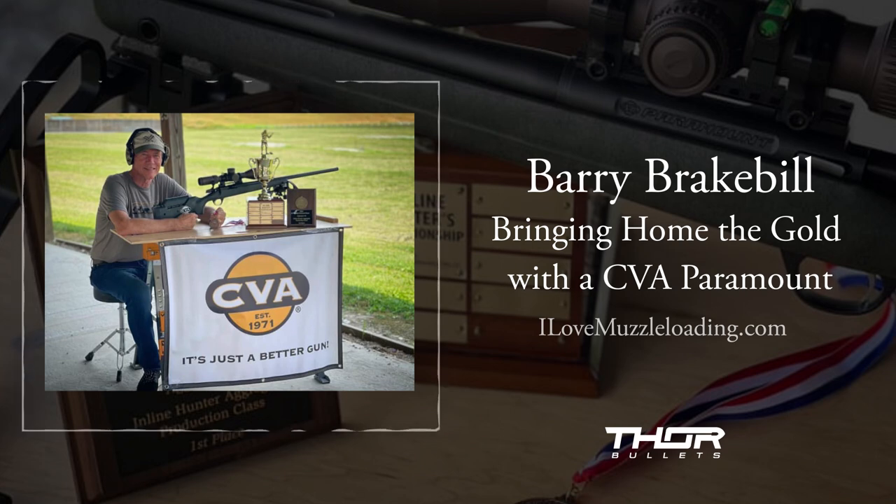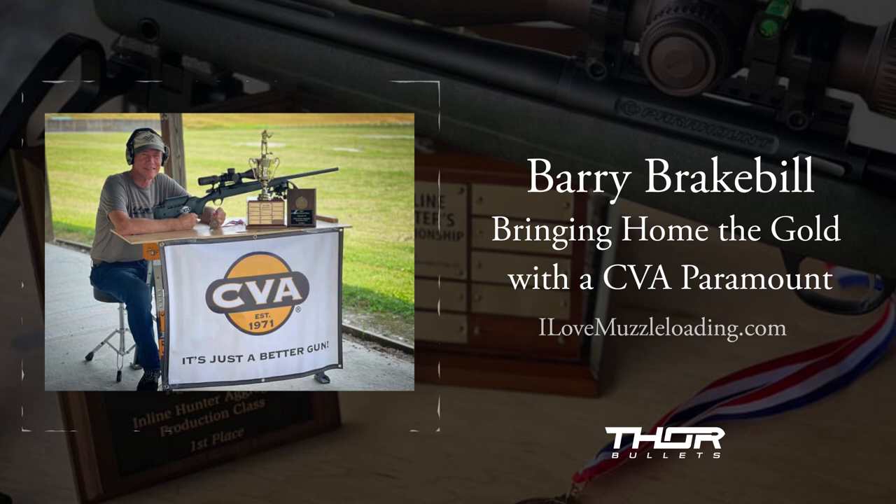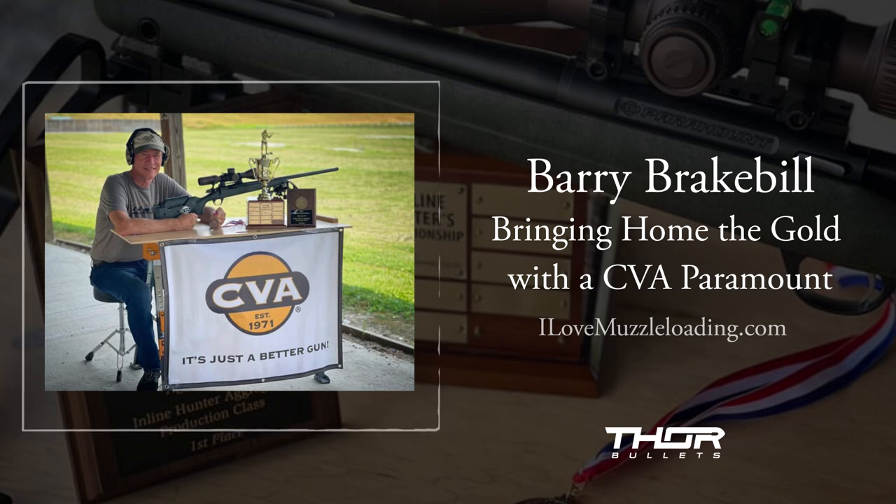Do you think CVA entering the competition scene could give the industry a little jumpstart? Could we see more sponsored shooters? I don't know — it's so new right now to BPI. I will say I've had several pretty well-known competitors ask me what I thought about getting on staff and said they would shoot the gun. We'll relay all that. It might not happen this year, but it could very well happen next year — you might see a team of three to four shooters shooting for CVA.